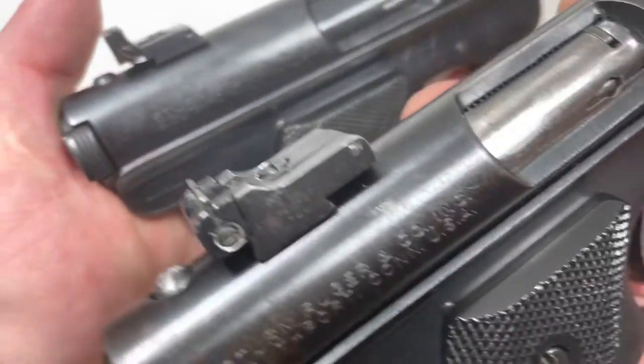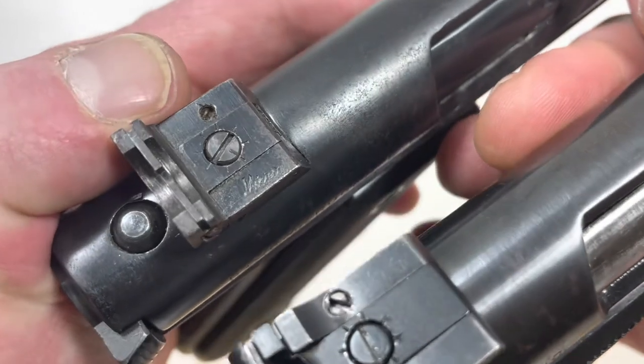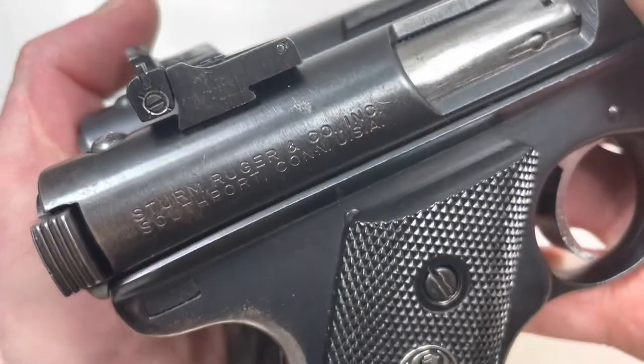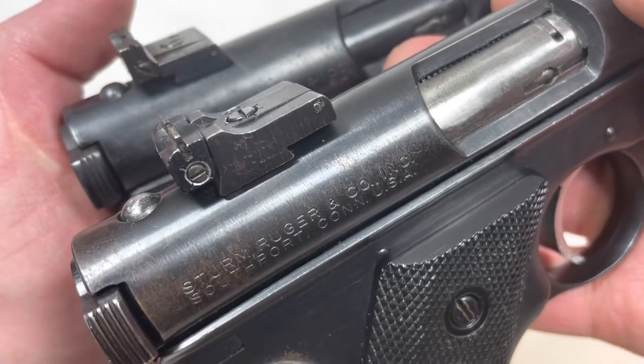The rear sights on these have different designs. I believe they're both micro — this one is marked micro — and this one just has a slightly different profile to it.